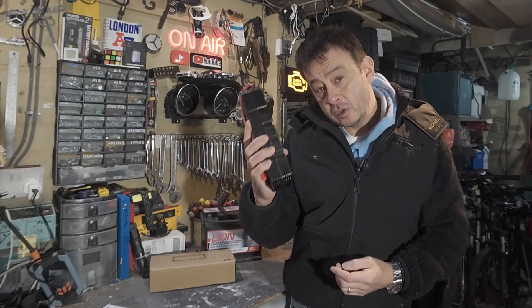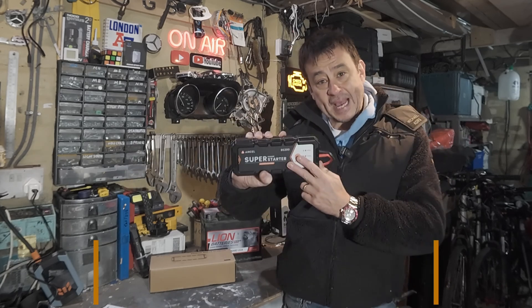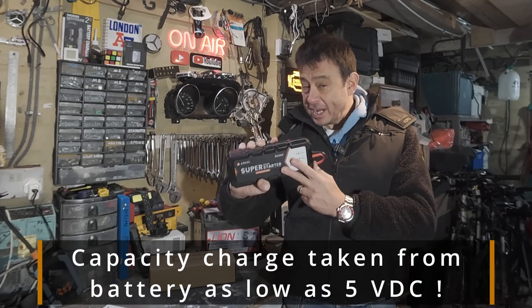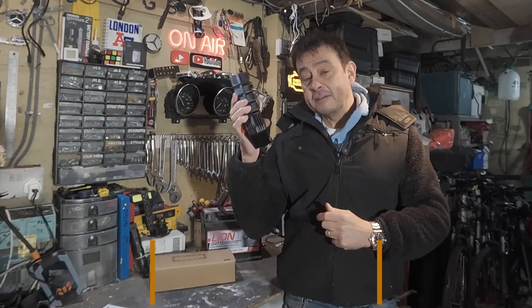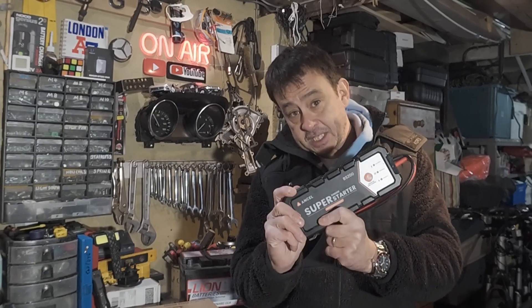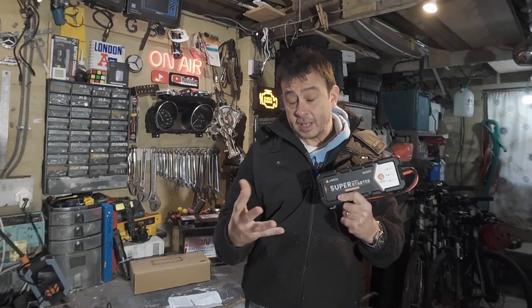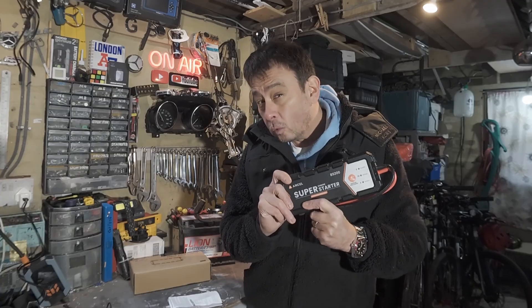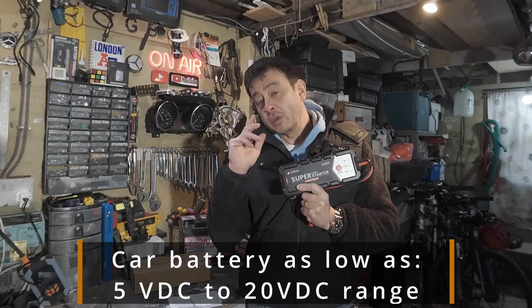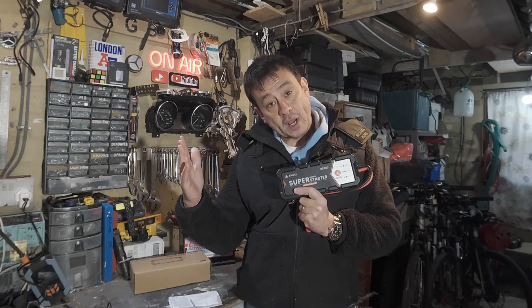How the Ansel super engine starter works is it stores the power as a capacitive charge. It only takes a five volt battery — it can be as low as that — to get charged up. It's got a low internal resistance but a very high power output density, and that's what gives you the power to start the car. That's why it's capable of starting all sorts of different vehicles with a battery voltage as low as five volts, up to 20 volts as well.